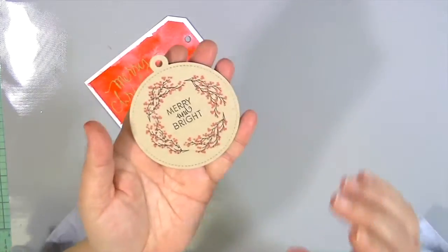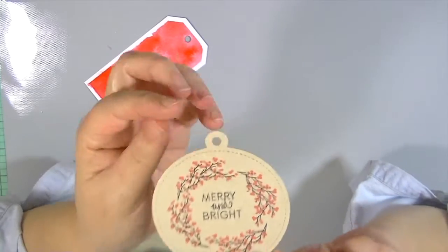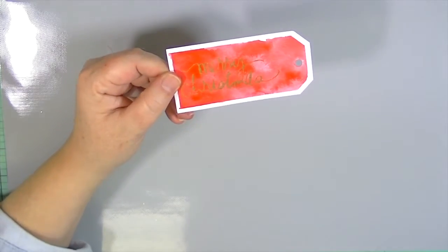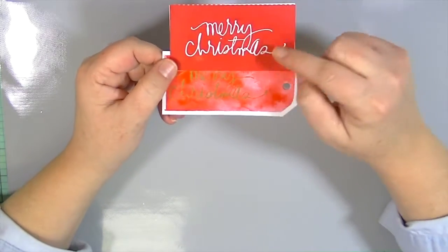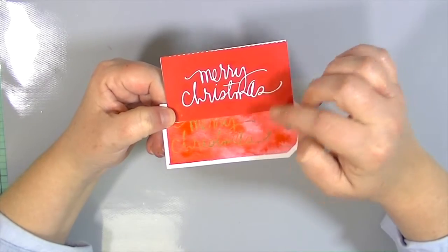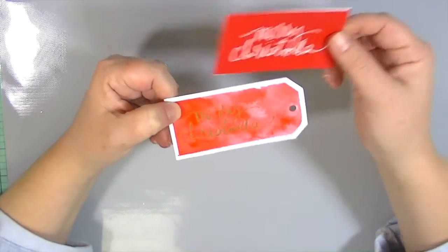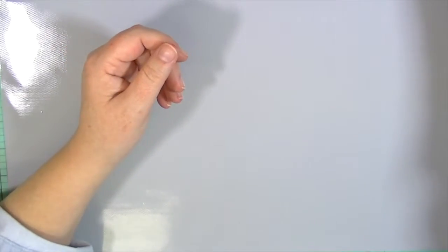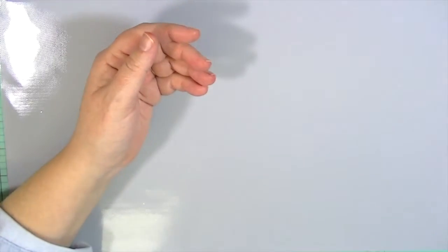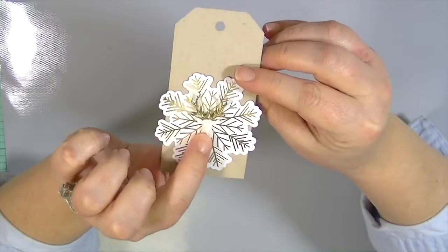This one is part of the Lawn Fawn Stitched Ornaments — I stamped a kind of wreath with a little sentiment in the center and it has a little place for your string. I did this one out of watercolor paper and then used a silk screen from Heidi Swapp — you just stick it to your surface, put paint over it, scrape it off, and the paint seeps through and leaves a really cute impression. Another one I did with the silk screen is a deer head, and then I just added the little boat at the bottom. The last one is just an embellishment and a little sticker from Little B.